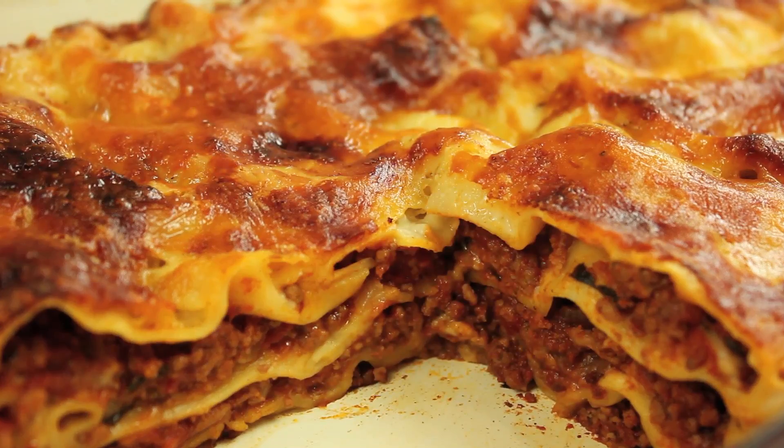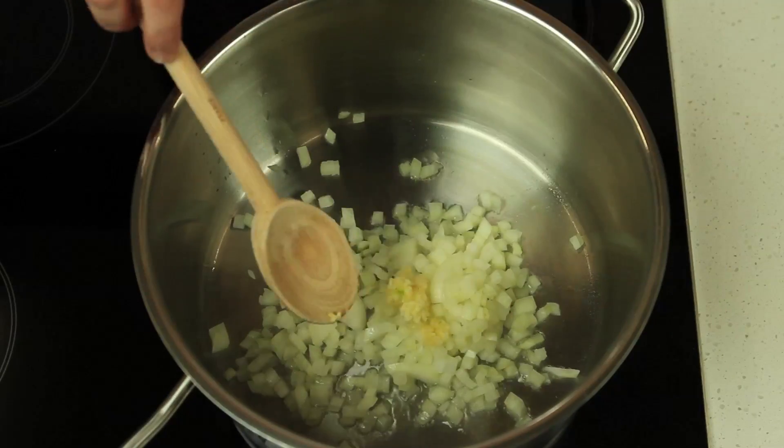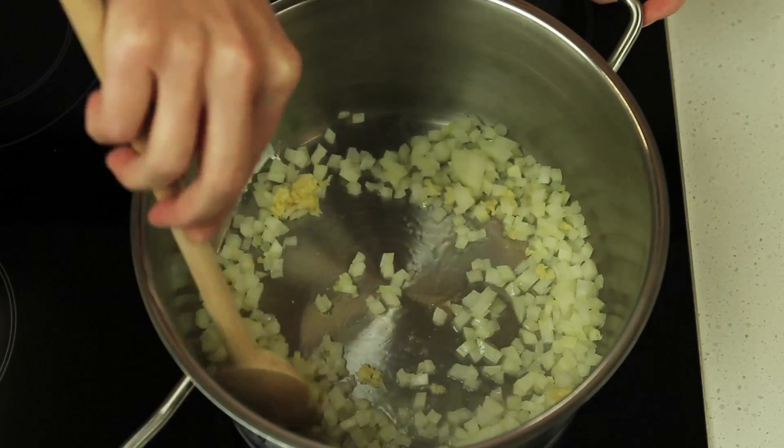Heat a frying pan over high heat and add one onion and two garlic cloves. Cook, stirring, for five minutes or until the onion softens.